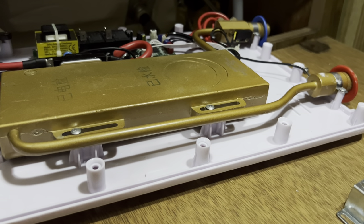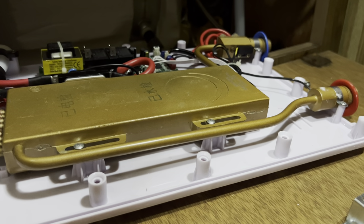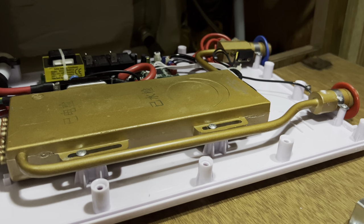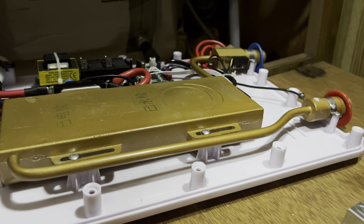Once you figure out where the leak is, drain your pipes. If you're in a trailer, drain all the water. If you're not in a trailer, get a bucket and put the connection hoses in there so that you don't get water everywhere.